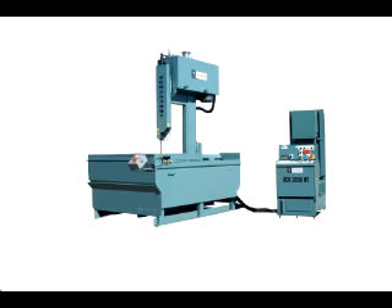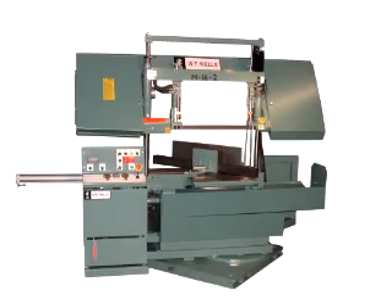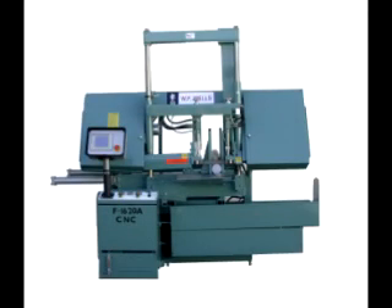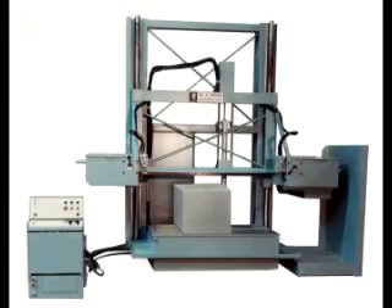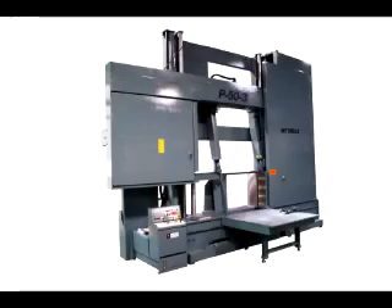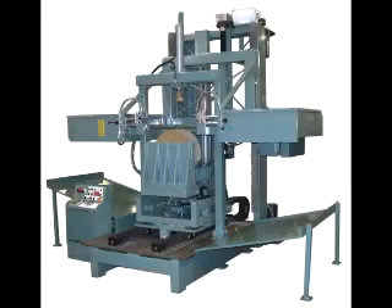Seventy-five percent of our custom machines cut materials other than metal — materials such as plastics, graphite, crystal, quartz, silicon, ceramics, wood, military ballistics, and the underwater cutting of spent nuclear fuel, to name a few. We are a progressive company with the experience and ability to meet the challenges of your individual bandsawing requirements. If there's a need for a special option, we can quote, design, and build it. To better serve our customers, we stock our standard line of machines as well as parts for all models dating as far back as 1949. If you need a bandsaw now, we have it in stock.